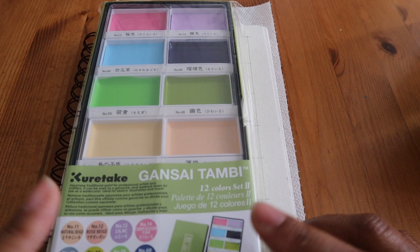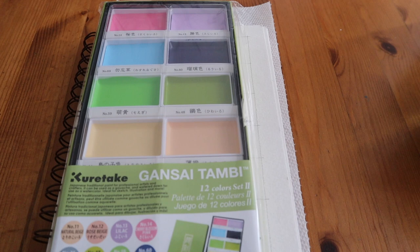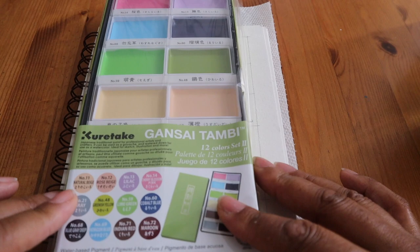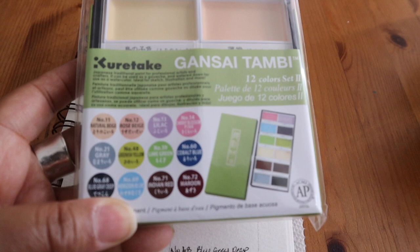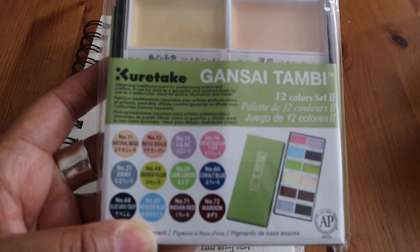I got a set of these several years ago and gave them away to a friend who wanted to start painting again. They're very rich in color. This set is a special edition of unique colors out of the larger 48-color set. I've already got them swatched up after looking at them on the Von Kuchen website. The colors in here are: number 14 Cherry Blossom, number 13 Lilac, number 69 Horizon Blue, number 60...